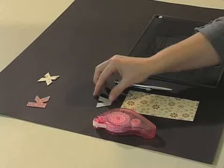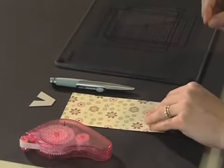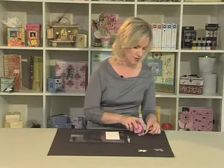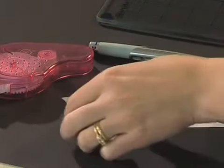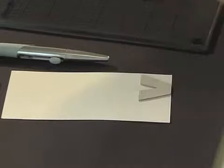First choose a piece of chipboard that you would like to use. Today I'm going to be using an alphabet letter. Now select your patterned paper and turn it over so that the pattern you would like to use is face down. Then take a piece of chipboard and apply some adhesive to the top or right side of the chipboard. Today I'm using Hermodotto adhesive so that I don't have to wait for it to dry. Now take your chipboard and stick it down onto the patterned paper. If it's a letter it should appear back to front.